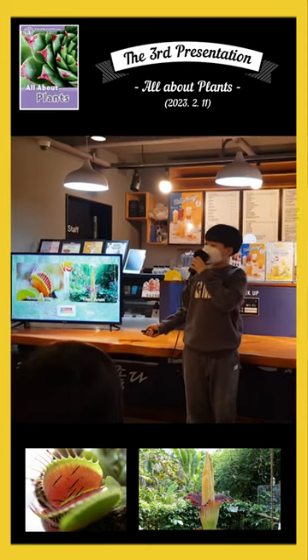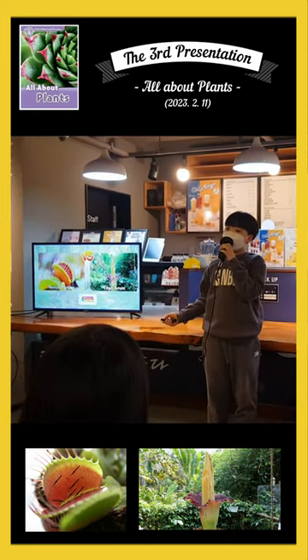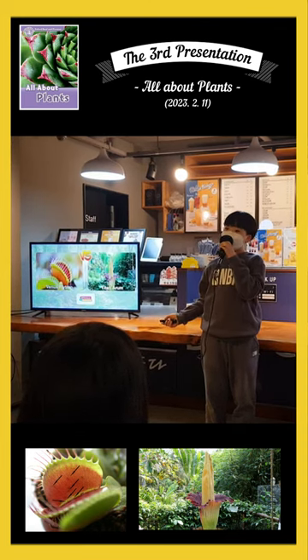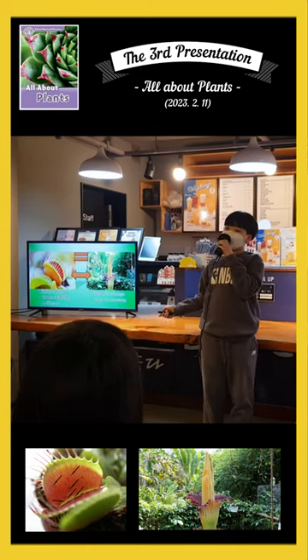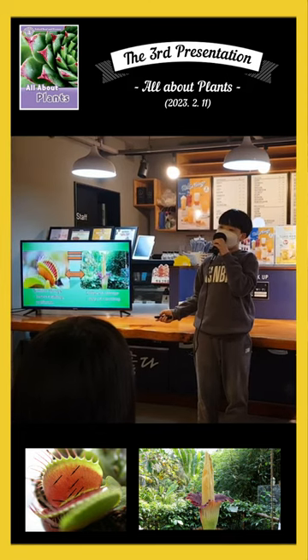Next, I'll introduce the Venus Flytrap and the Titan Arum. Specifically, I learned about the Venus Flytrap and the Titan Arum. Let me tell you about the differences and similarities. There are small things — there are insects eating and pollinating. The difference is the way of hunting.